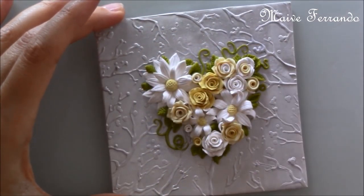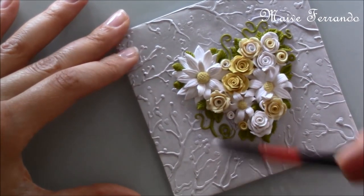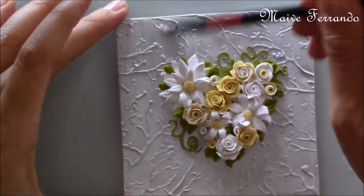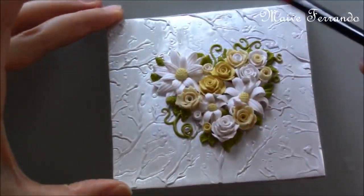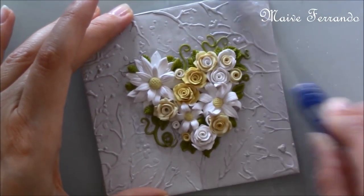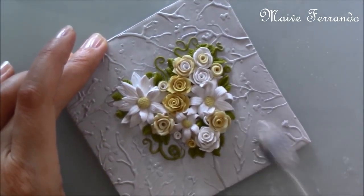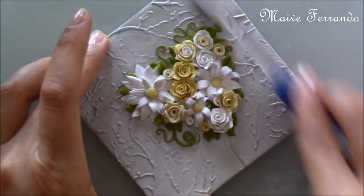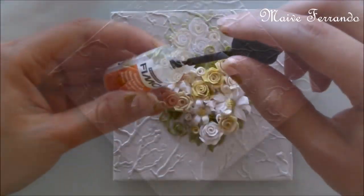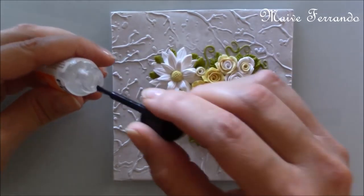Once baked and cooled I applied a thin layer of white acrylic paint. I also used a toothbrush to make some of the silver show through a bit more. Then I applied a layer of Fimo gloss varnish for a beautiful shine and let it dry completely.